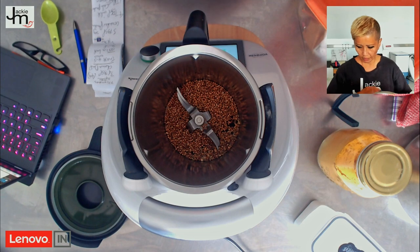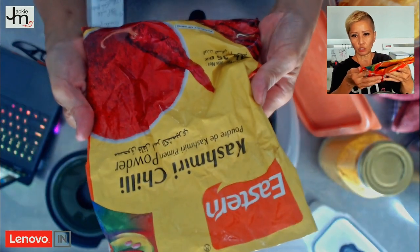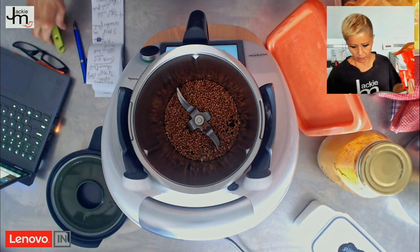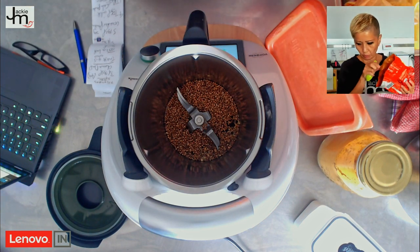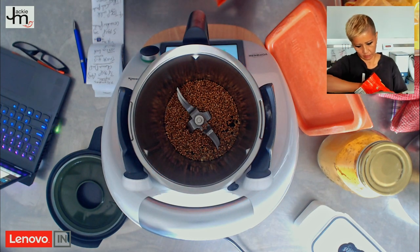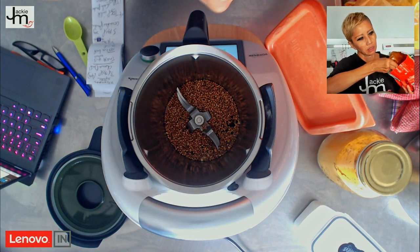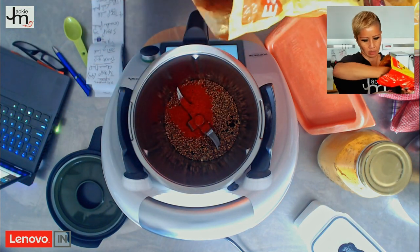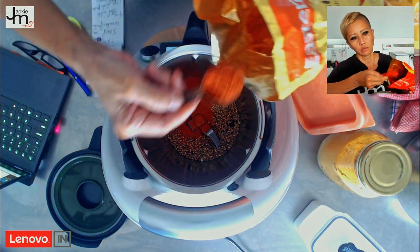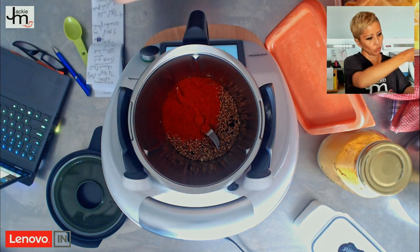It calls for four tablespoons of mild chili powder. I'm going with Kashmiri chili powder, which I got at an Indian grocery store here in Sydney — it's pretty mild. So we're going to put in four tablespoons: one, two, three, four. That's 40 grams.